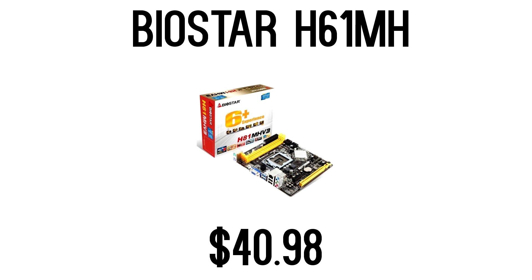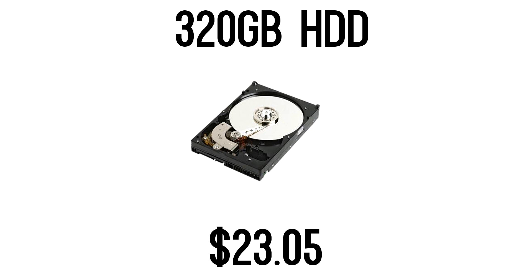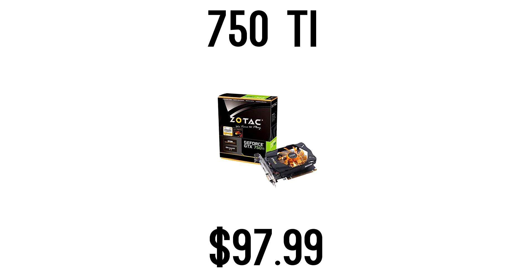For the memory, I went 8 gigs — it was only $27. For the storage, I went with a 7200 RPM hard drive. This is kind of lower end on space, but you can always upgrade in the future, and this is a good starting point considering you probably won't be playing demanding games that take up a lot of space on this computer. For the video card, we have the GTX 750 Ti at $100 — great energy efficiency and great for entry-level 1080p gaming.